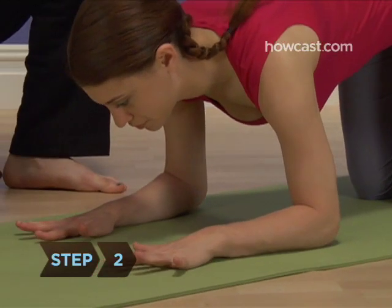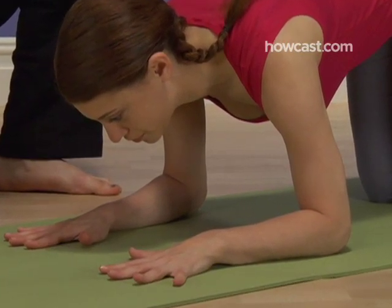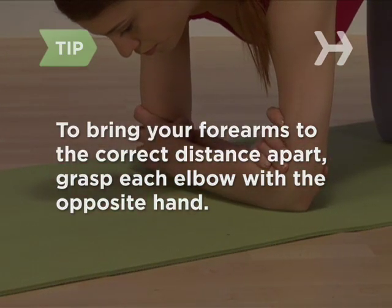Step 2. Lower your forearms onto the floor in front of you with your elbows shoulder-width apart. To bring your forearms to the correct distance apart, grasp each elbow with the opposite hand.